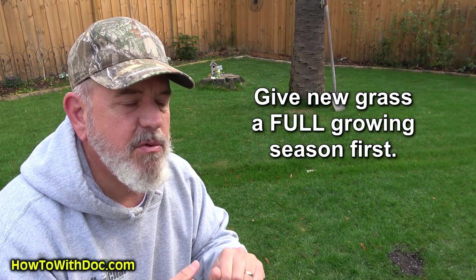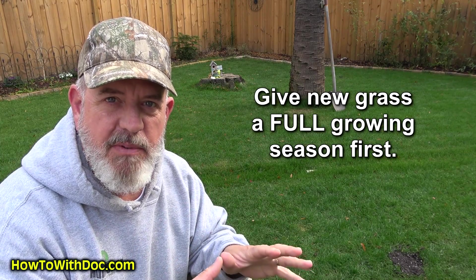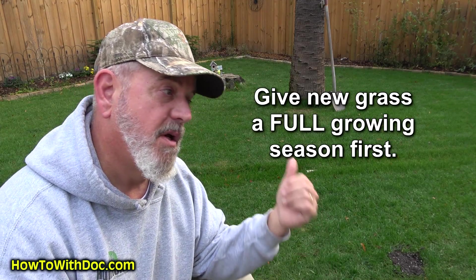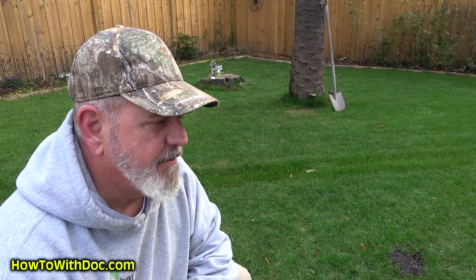Important note: if you have new sod or new seed, you have to wait until those roots are fully established — which is typically one growing season — before you put down pre-emergent. The perennial rye grew like crazy and it was about six to eight weeks before I put down pre-emergent on it, so it's fine. But that is the rule — understand that.